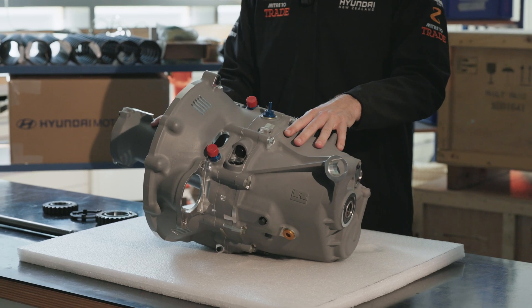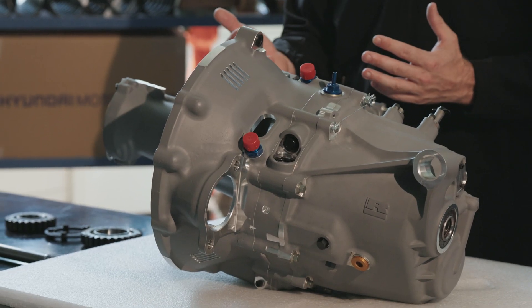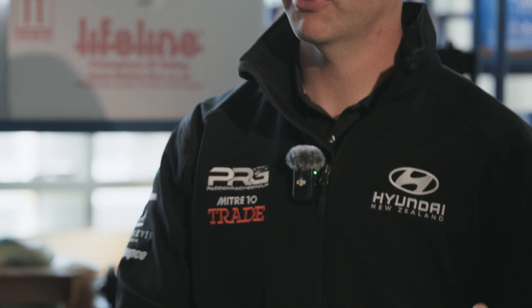Here we have a five-speed sequential gearbox, and by sequential it means we basically don't have to use a clutch. Once we're up and running we pull the lever to go up a gear, push the lever down to go down a gear, and that's all synced with the ECU and the gear cut to basically allow us to do gear changes in a hundredth of a second.